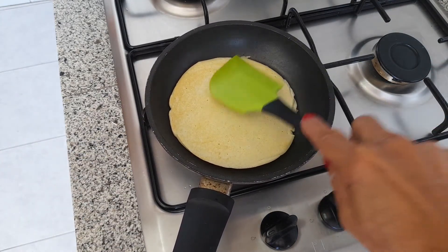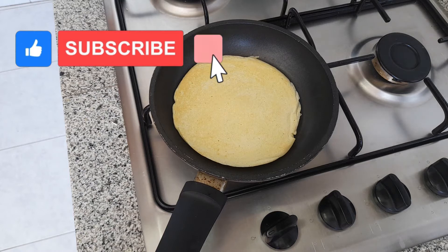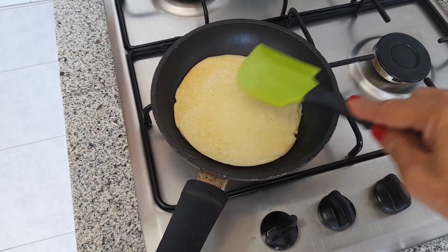Acuérdate de suscribirte a mi canal y activar la campanita porque subo muchas recetas y así no te pierdes ninguna. Y así tan sencillo hacemos unos pancakes o unas tortitas americanas, muy rápido.